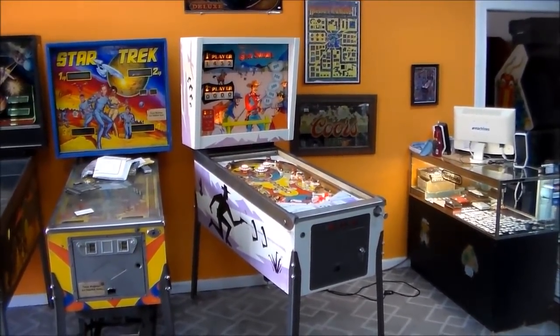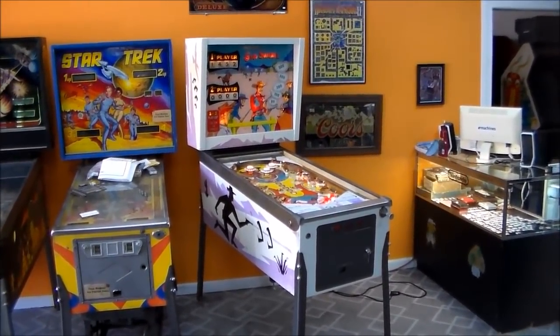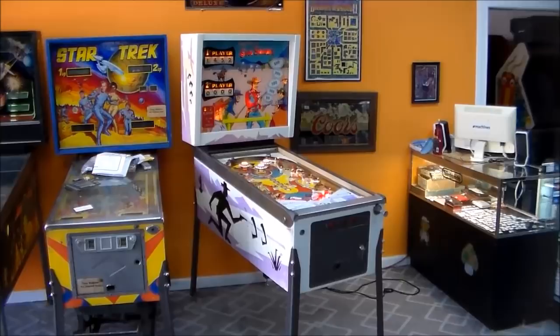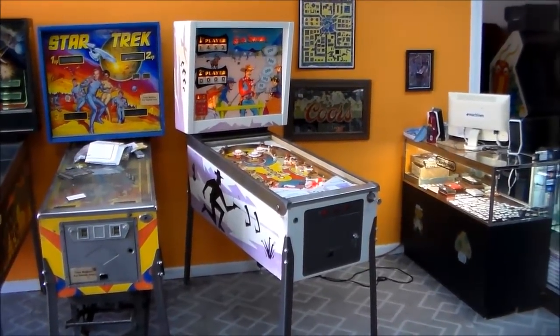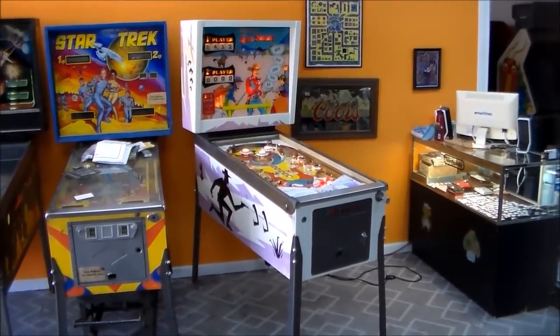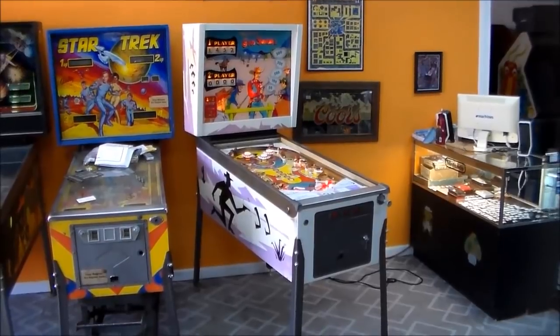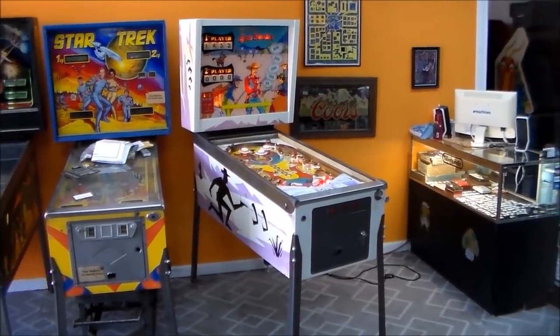Really old, old, old game. We don't get too many Chicago Coin games in. They were eventually bought out by Stern Pinball, which then went out of business and came back as Stern Pinball many years ago. So this was actually the company that old man Stern bought all those years ago.